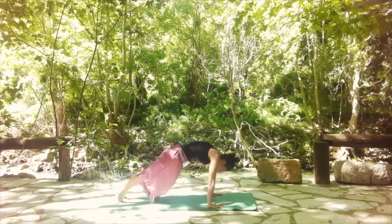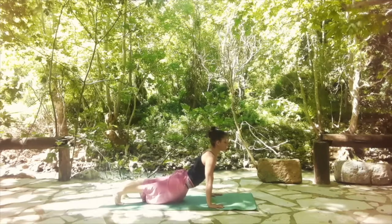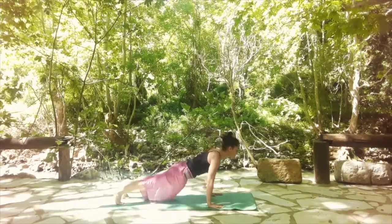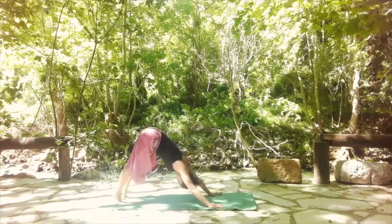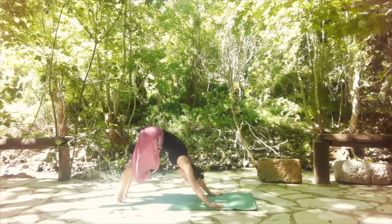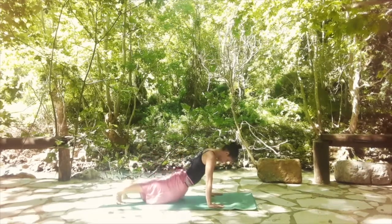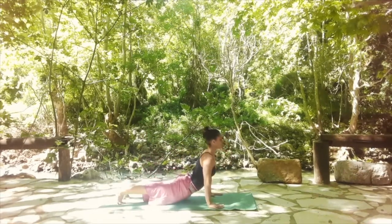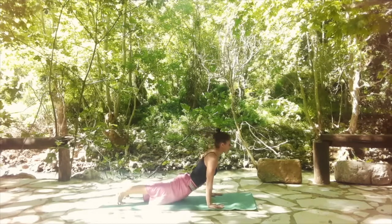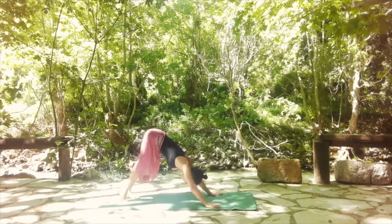Let's do it one more time. Keep engaging your core, engage your glutes and engage your legs in upward facing dog. Shift it back, downward facing dog. One more: forward, release the hips, lift the hips, lift the chest. And again, lift the hips up, shift back to downward facing dog.